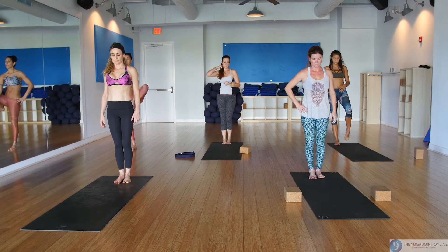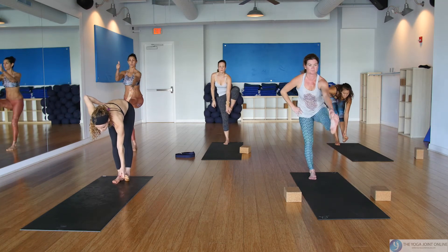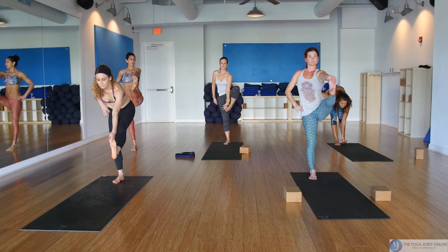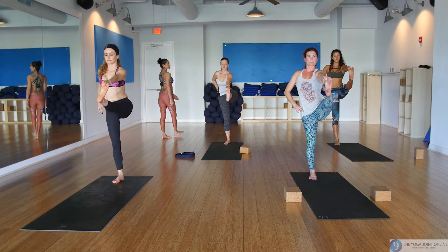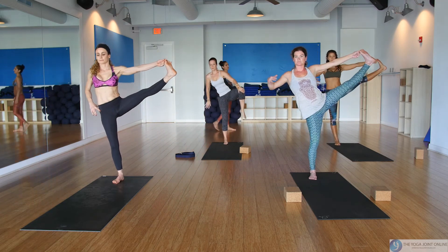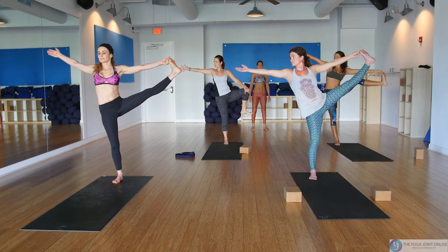Or start from the ground and pull all the way up. Take the leg to the left, arm to the right — eventually eye gaze to the right.